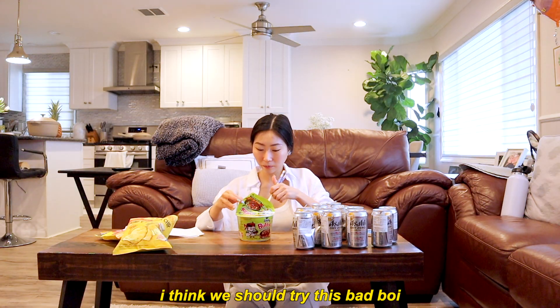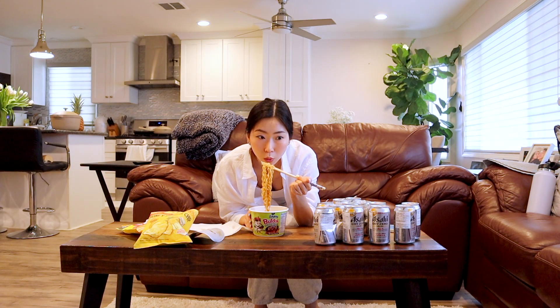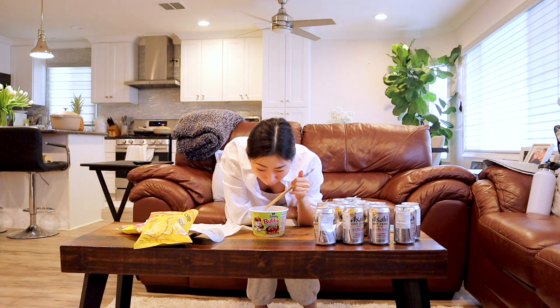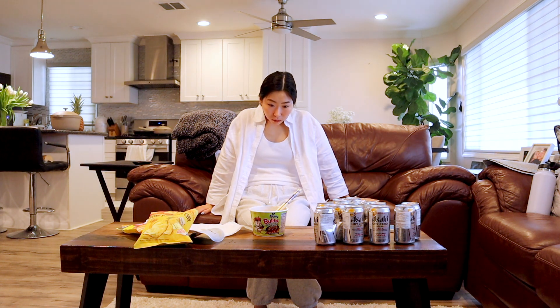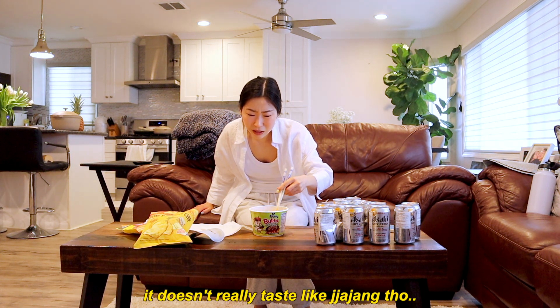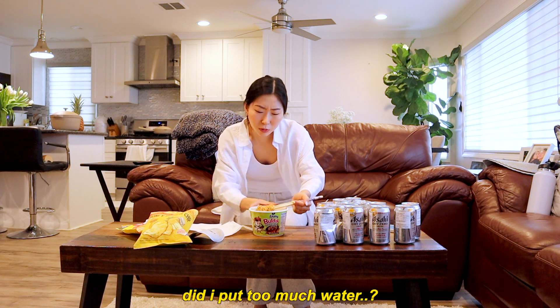I think we should try this bad boy — the jajang buldak! I'm scared, I'm not good with spicy. That's spicy! That's spicy! It doesn't really taste like jajangmyeon but it's good — it tastes like ramen. Wait, did I put too much water?